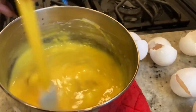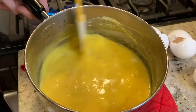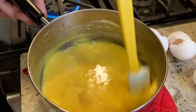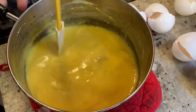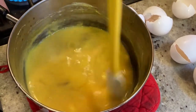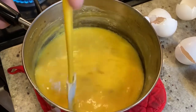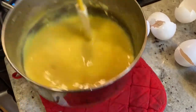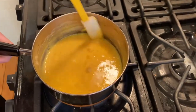Once you take it off the heat, the heat is still in the pan, so it's going to keep cooking even off the stove. Now we're going to put it back on the heat for 90 seconds.